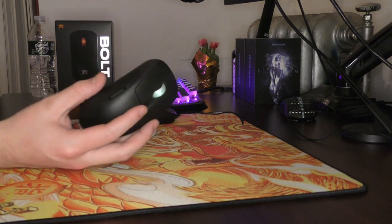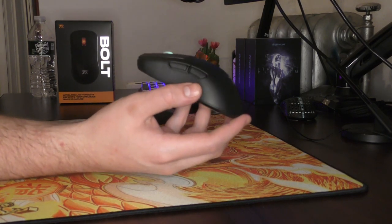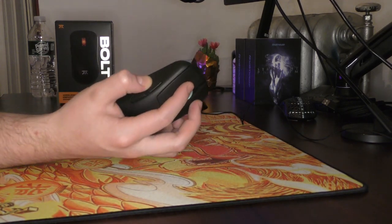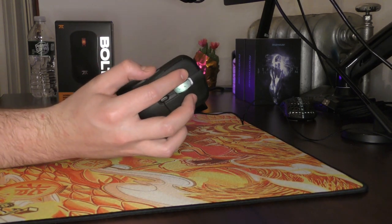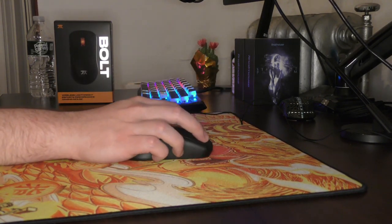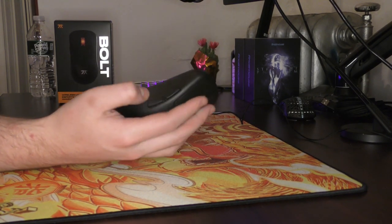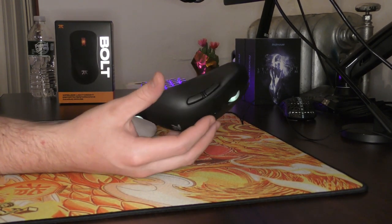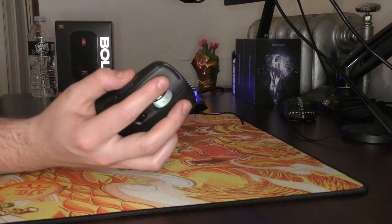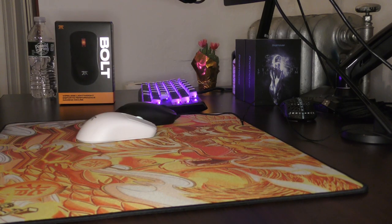I don't want to make it seem like the side buttons kill the mouse, but it's just a shame because the design of these buttons is very good — they're large and in a good place for your thumb — but the actual feeling of the switch itself is mediocre, especially as somebody who needs to click side buttons while aiming. So basically if you play anything besides Fortnite, you probably won't be affected as much. The main clicks using Kailh 8.0s are very snappy and crisp sounding.